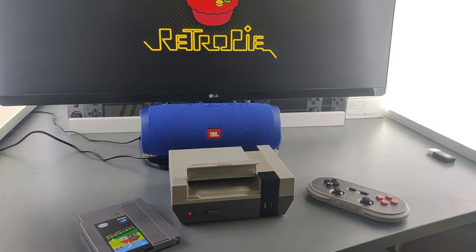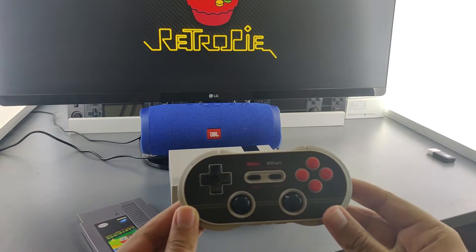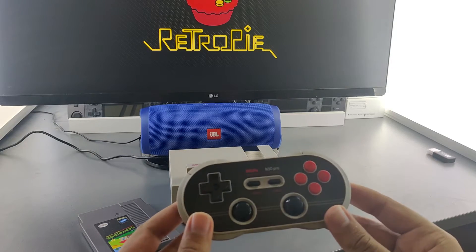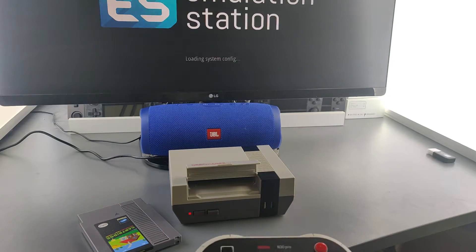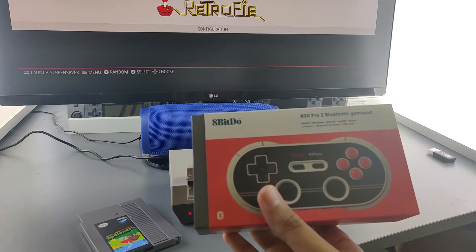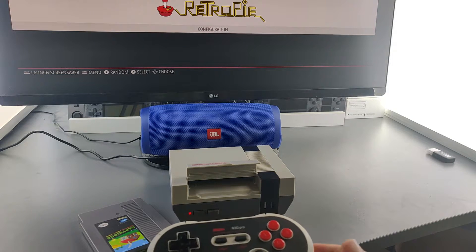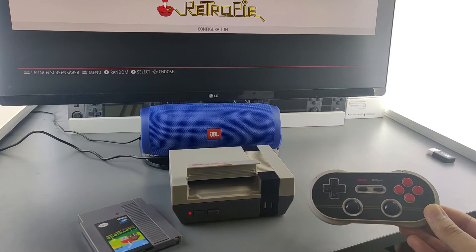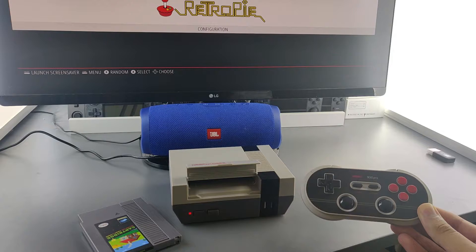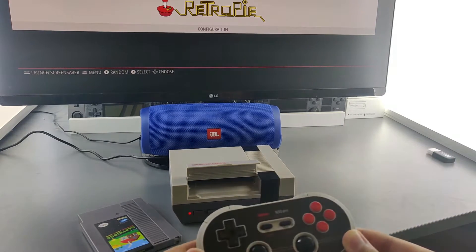I've got this nifty controller for around $20 to $30. It's the 8BitDo N30 Pro 2 Bluetooth gamepad, and it really suits the aesthetic — I thought it would be a good pickup. If you want one, the link is in the description down below.